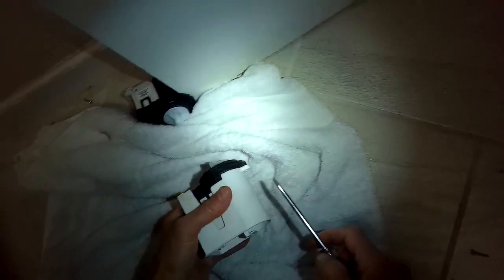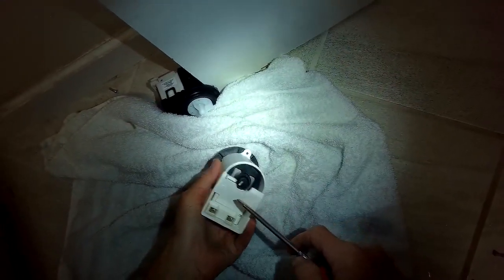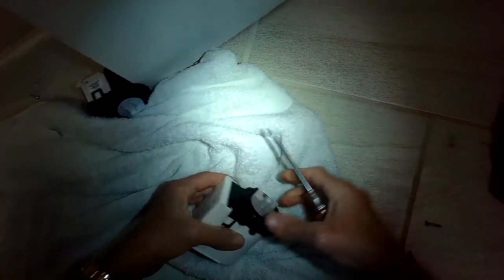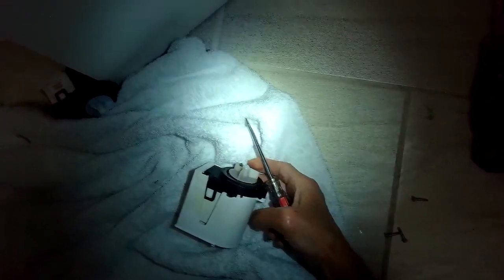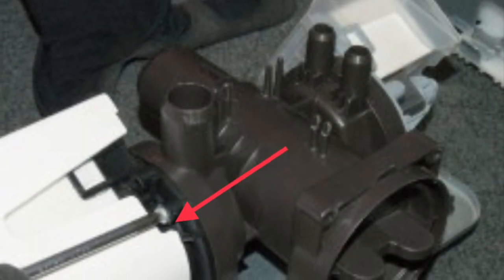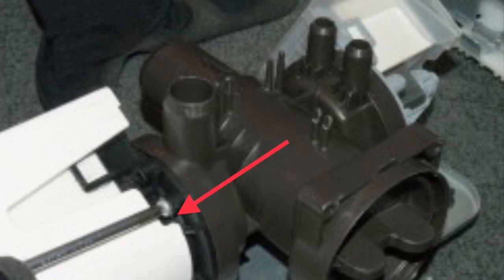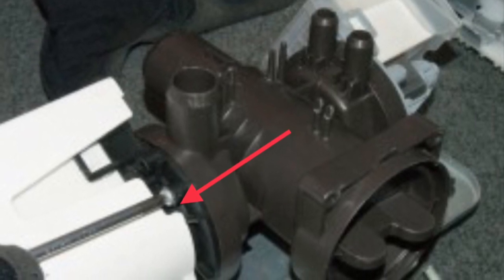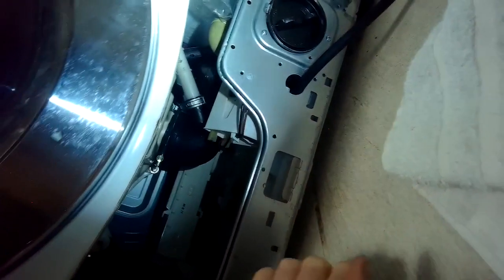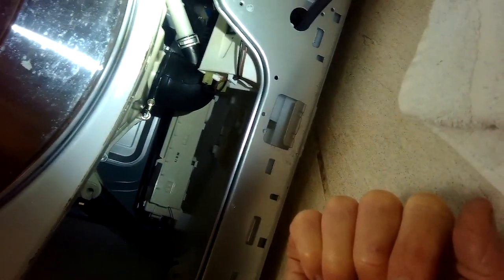I'm going to pry off the old dust cover from the old pump and put that dust cover onto the new pump — just push it on until it clicks in place. Then I'm going to put the pump back into position and add those three Phillips head screws. Just make sure you get those screws on pretty tight. Then I'll add the power connectors — the modular connectors — back in to give it power.